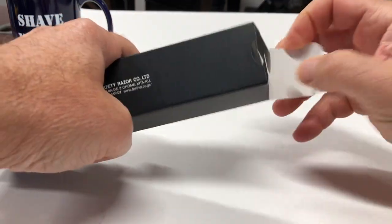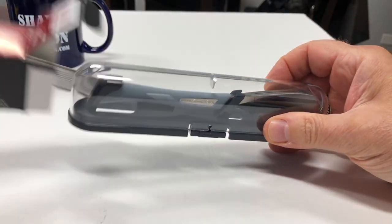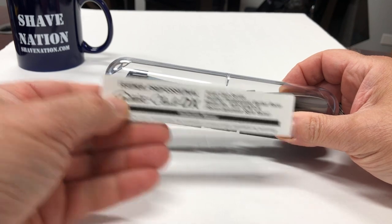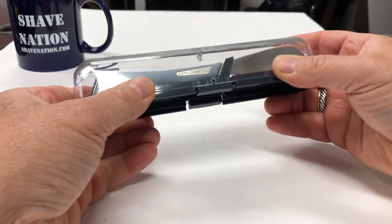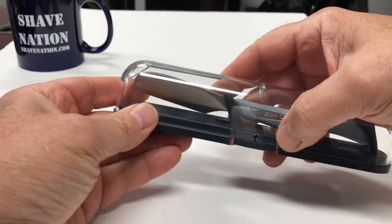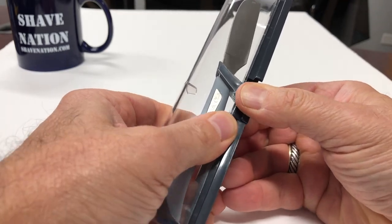Let's open it up. It comes in a nice protective case with an instruction sheet. Here's a look at the case. Just squeeze the tabs at the bottom to open it.